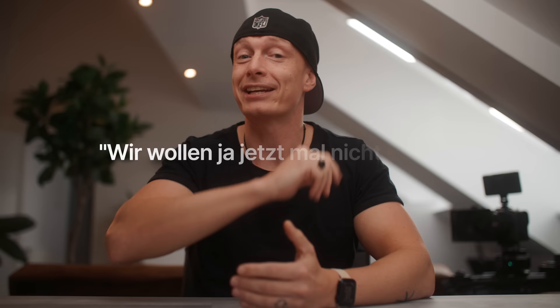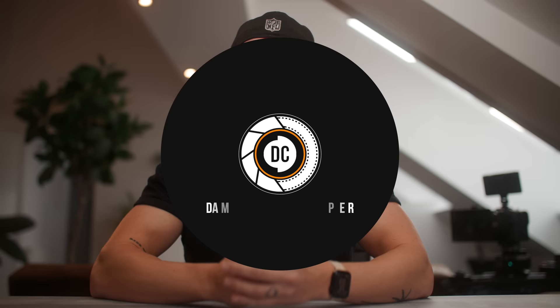Let me start this video by saying how amazing both of these cameras are and what a time to be alive to be a filmmaker. My grandma always used to say — even if you spoke German fluently it doesn't really make a lot of sense — but what she was trying to say is we shouldn't really dwell on our little things. But as filmmakers and camera nerds, that's exactly what we're going to do in this video. We're going to pin these two cameras together and find the little nuances that separate the two of them. My name is Damien Cooper and welcome to my channel.